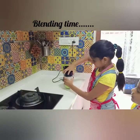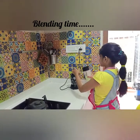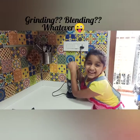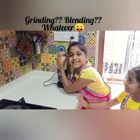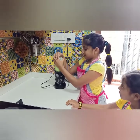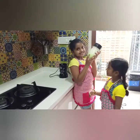If you want to see the ingredients you can just watch them. It's grinding — blending time, that's amazing. Now it's almost ready.